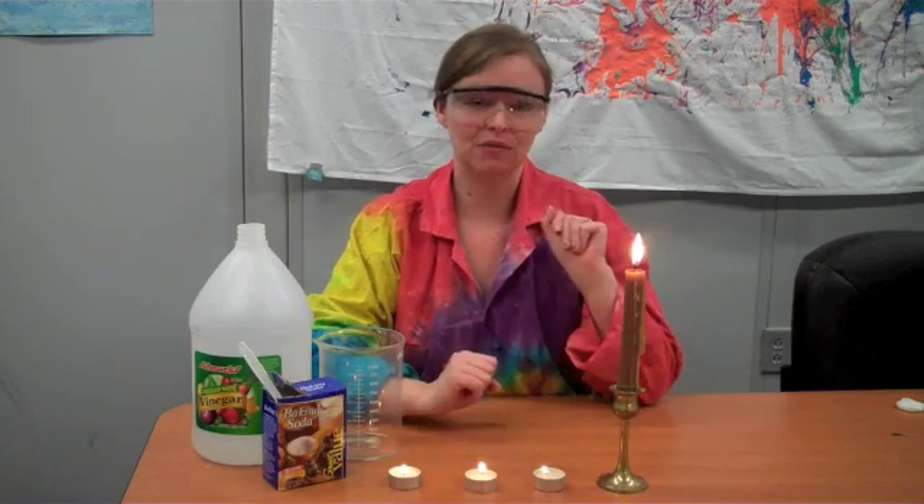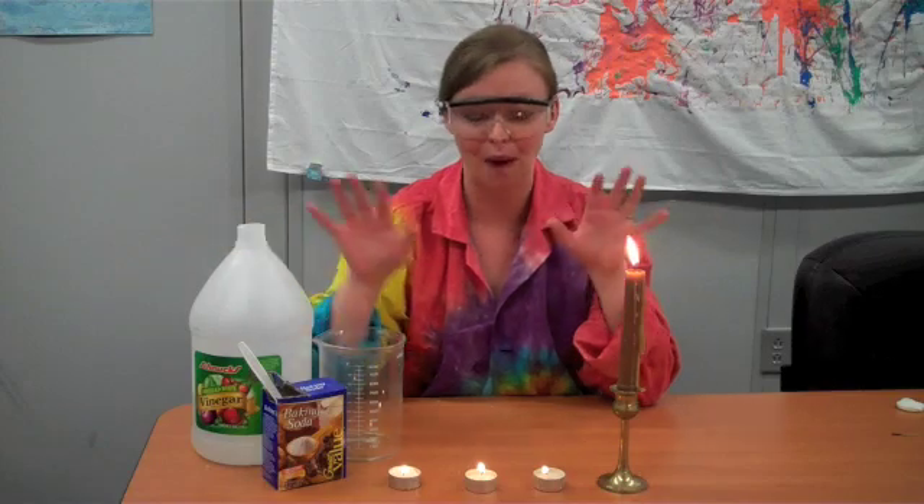Hi everybody, it's Amanda from the St. Louis Science Center Science Off Center team with another experiment for you to try at home this week. We've decided to do an experiment with candles. We figure it's the holiday time and everybody's got candles out, so I'm going to show you how to use a classic science experiment to wow your friends and family this holiday season.